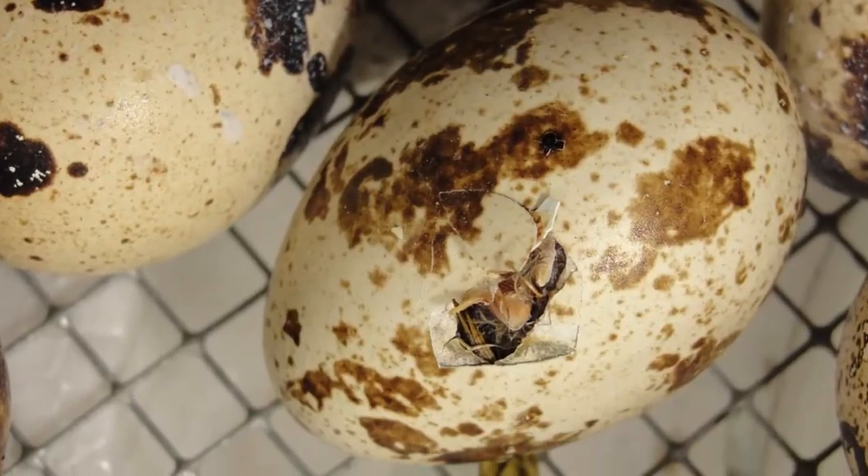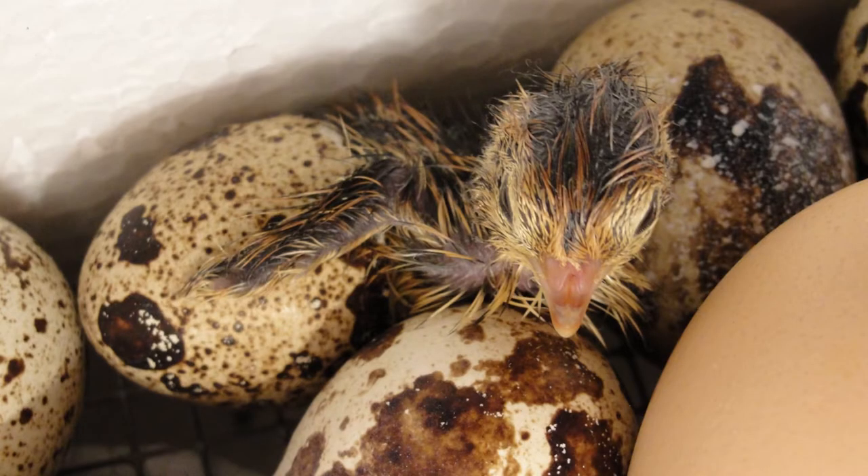According to most internet sources, in order to hatch the eggs, the eggs should be kept at 100 degrees Fahrenheit, at 50% humidity, and rotated twice a day for 17 days. Of the 19 eggs I placed in the incubator, 7 of them hatched, which was just under a 25% hatch rate.